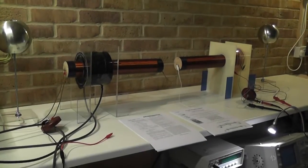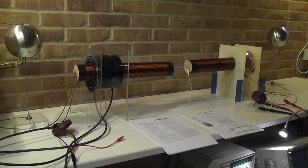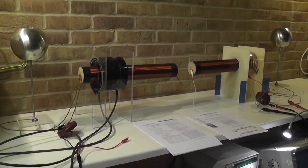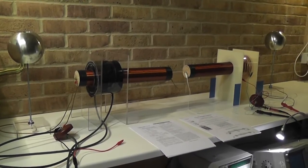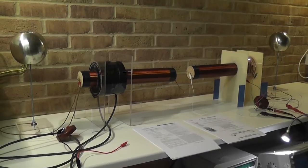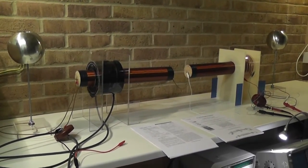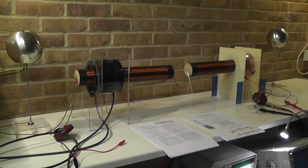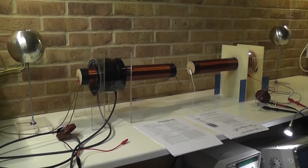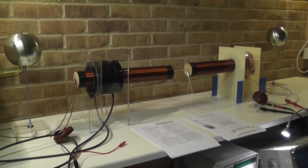Hello everybody. I'd like to continue with my experimentation with Tesla's one-wire energy transmission system. The wireless transmission system I did work on is part of it, and there is a variety of experiments I would like to conduct — for example from Mr. Cabanace, from Don Smith, and some which have been done by Eric Dollard.